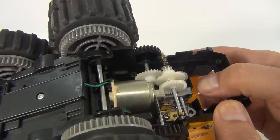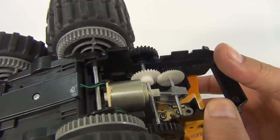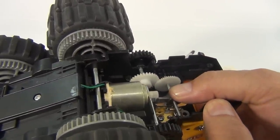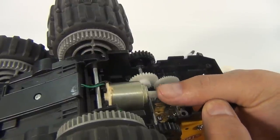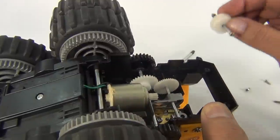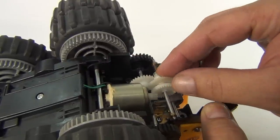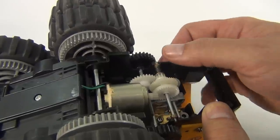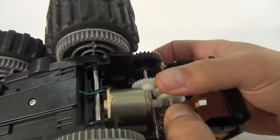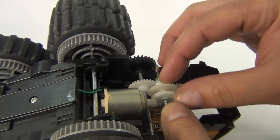The mechanism that controls the power is this gray piece right here. Let me pull this gear out to show you — the motor on this is actually working pretty strong, there are no issues with the motor. Something is wrong with the gears. The electricity is coming to the motor fine. This particular setup here is the most important gear, which controls everything and connects all the gears together.